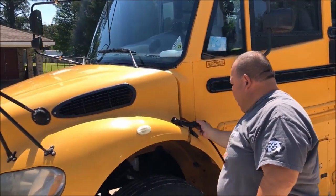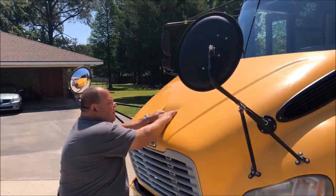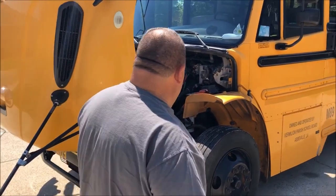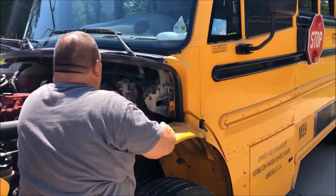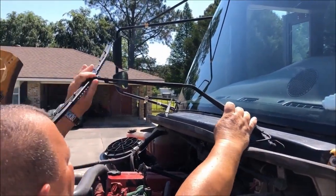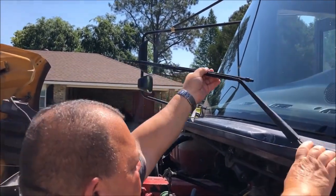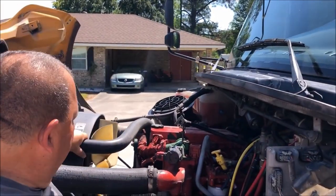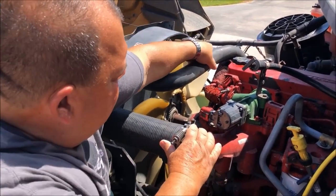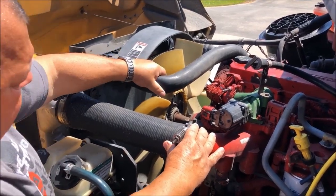Now we're going to go into the hood. We're going to show you that the windshield wipers are securely attached. The blades are not worn or torn, and not excessively worn. We have our two top radiator hoses, securely attached with clamps on both sides. I see no leaks. The hoses are in good condition — no tears and no bubbles.